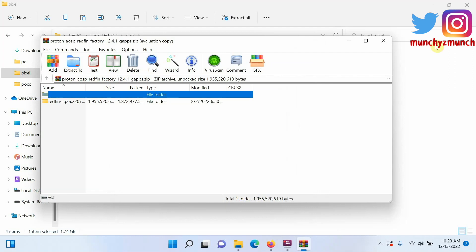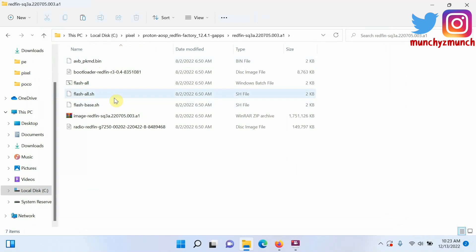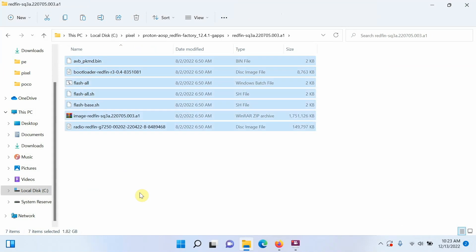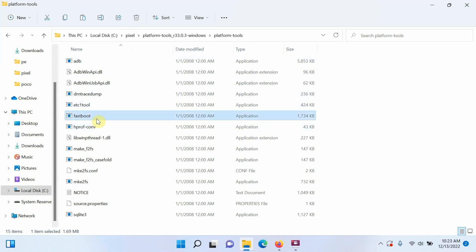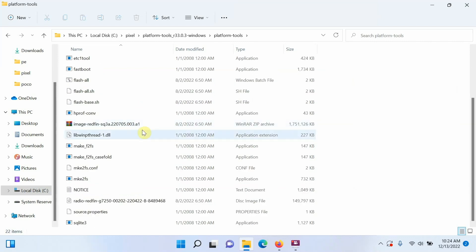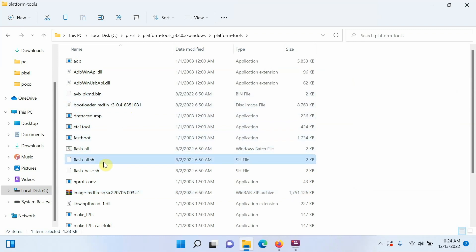Once extraction finishes, go inside the Proton AOSP folder and you will see the files you need — your bootloader and the flash-all files. Select all of them with Ctrl+A (or Command+A on Mac) and cut them. Go back to your main folder, then go inside the platform tools folder and paste the contents using Ctrl+V (or Command+V on Mac). Now you have your Proton AOSP files, ADB, fastboot, bootloader, and flash-all files all in one folder.